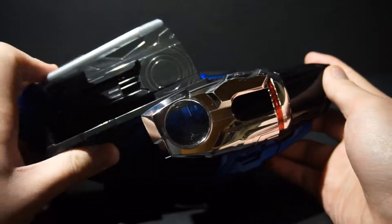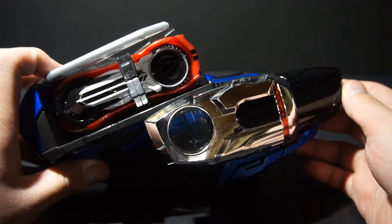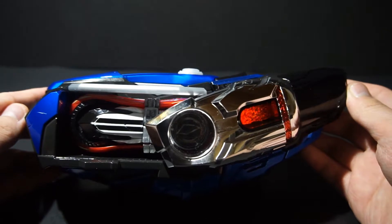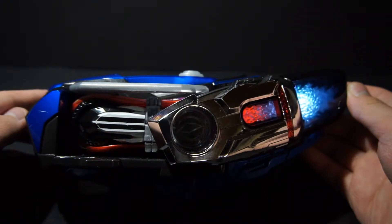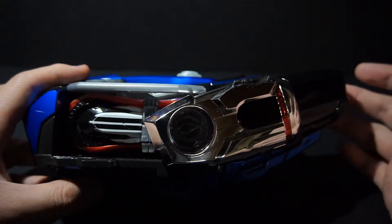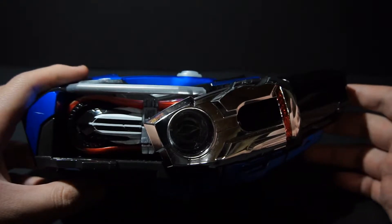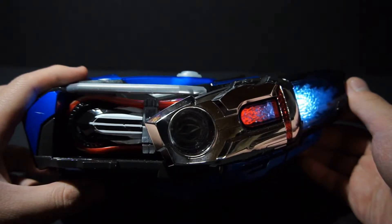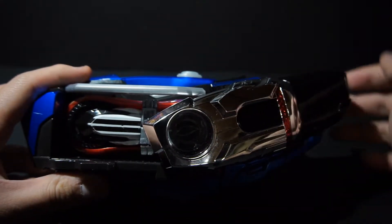Now let's use the Mach driver. So we're given a new sound and a new set. Just like Drive's types, we're now given a new standby for Mach, and we can still activate the boost but with additional sounds. With Deadheat, it adds 'burst' and that ending explosion.